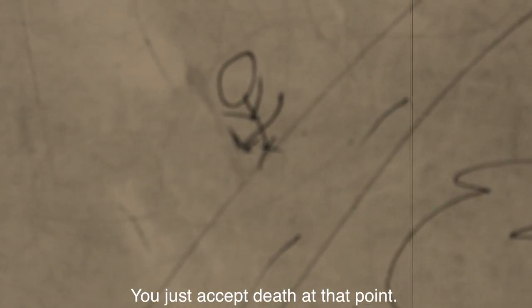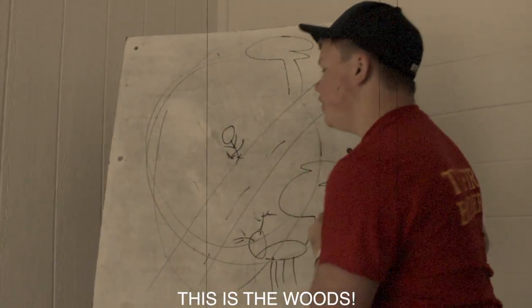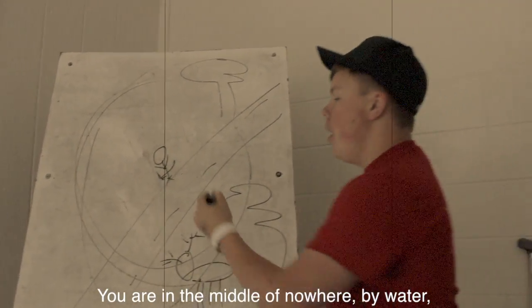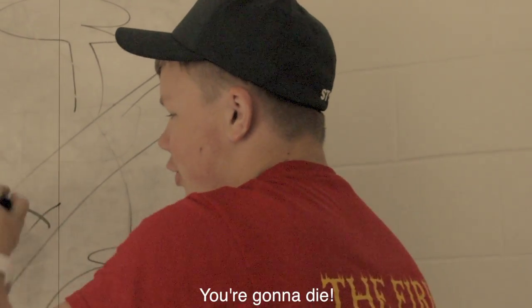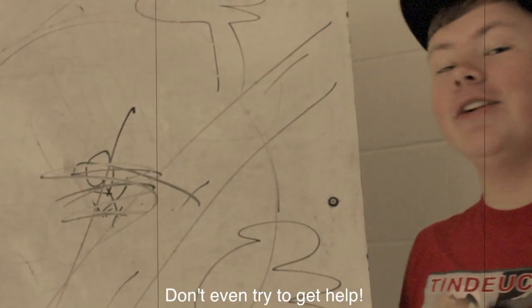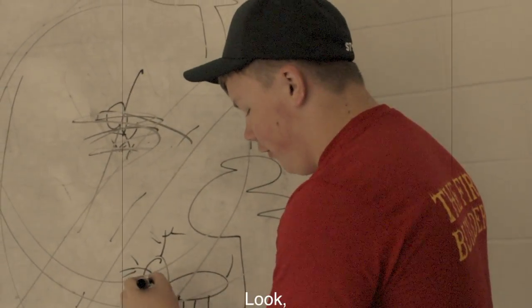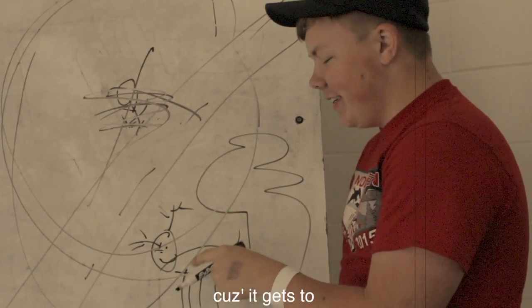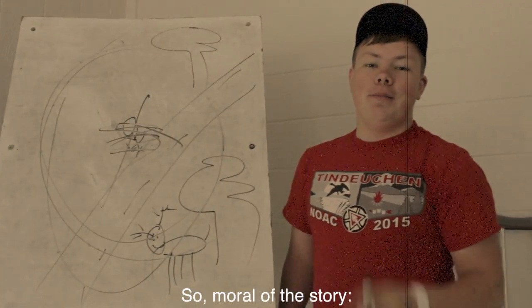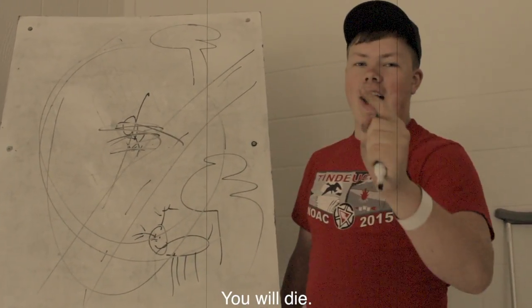What do you do? Well, you just accept death at that point. You're in the middle of the woods. This is the woods. You are in the middle of nowhere, by water. You have a javelin through your stick figure body. You are dead. You're gonna die. Don't even try and get help. You're gonna die. This deer is gonna watch you die and laugh. It has a demon smile on its face because it gets to watch you die. So, moral of the story: don't go spear fishing in the middle of the woods. You will die.